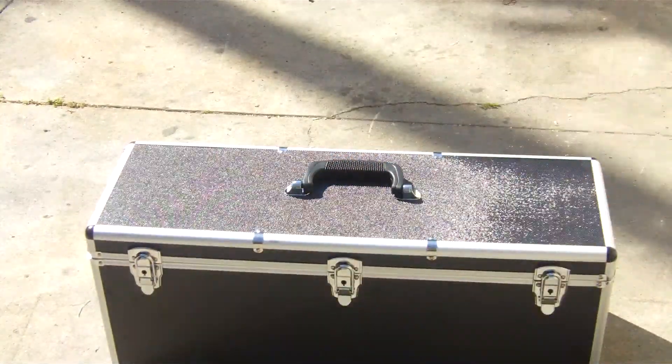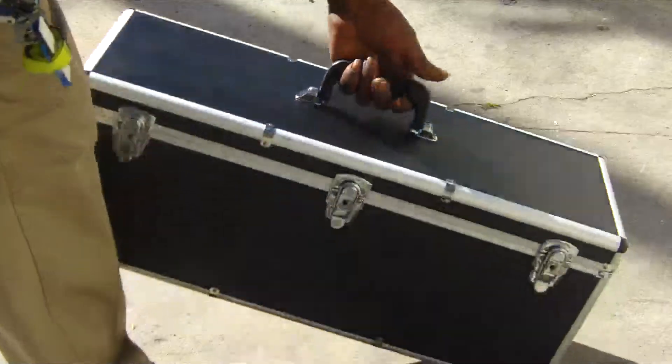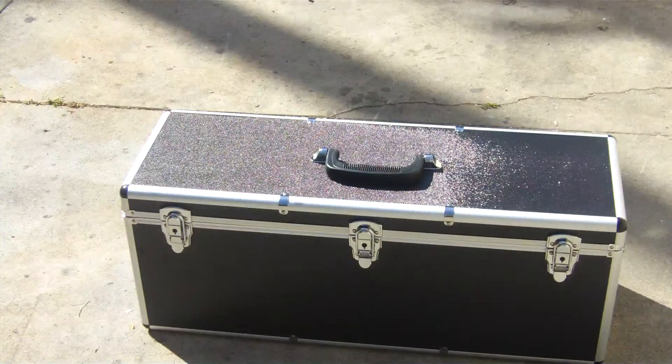It comes with keys so I can lock it up. There's a rubber handle here. Thanks for watching, guys.